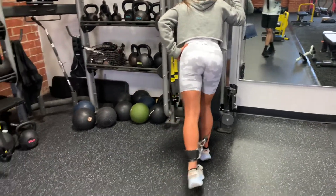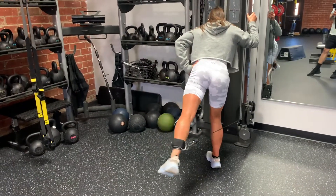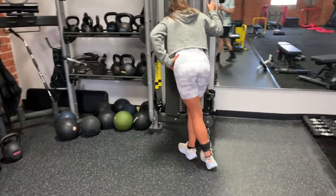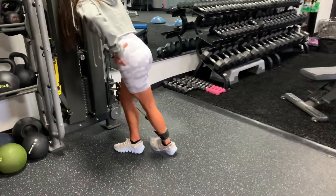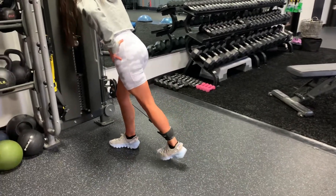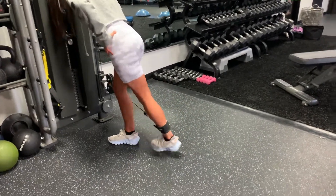Another cue is to keep that left leg — the back leg — keep those toes internally rotated, as you see right here.